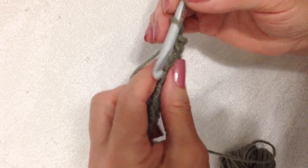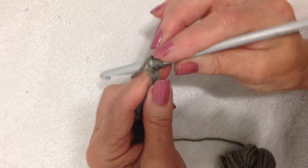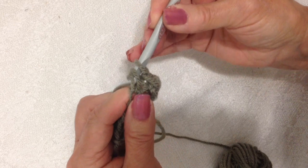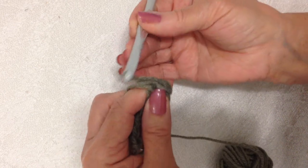Double crochet demo: yarn around the hook, insert the hook through the stitch, pick up the yarn, pull it through, pick up the yarn, pull it through two loops, pick up the yarn, pull it through two loops.